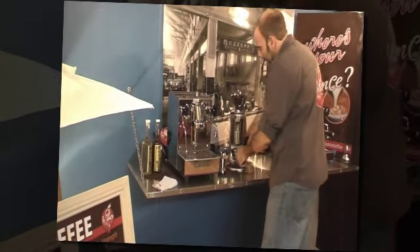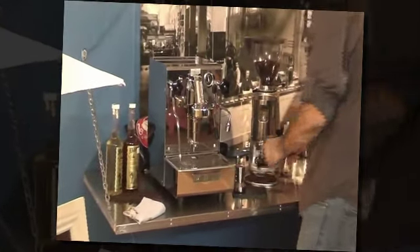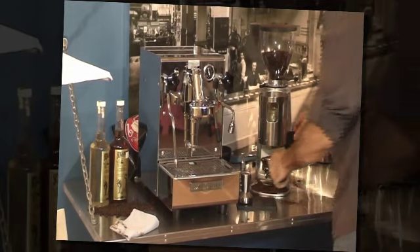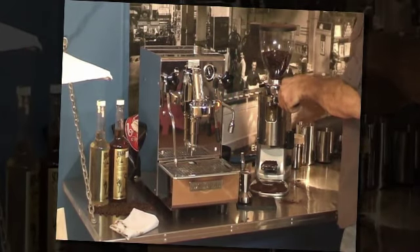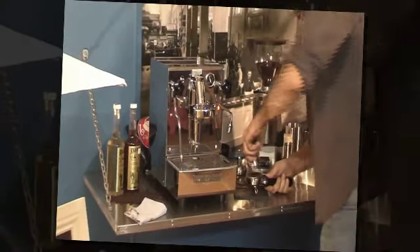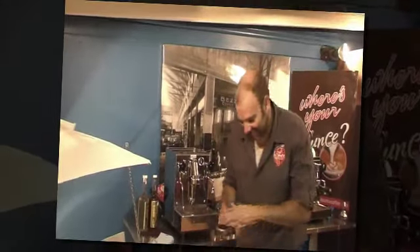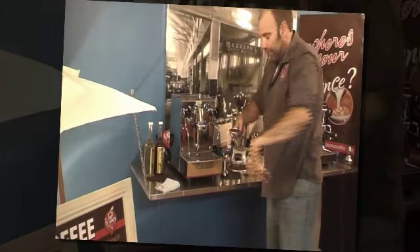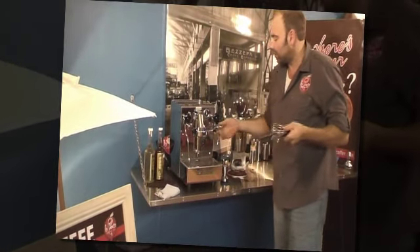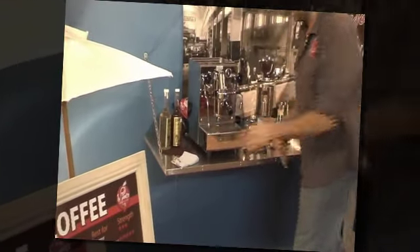I don't want to go too much into the coffee making procedure — it's all about making some fantastic coffee with the machine that we have on eBay. The specifications to this machine are down below on the eBay page. Nice firm tamp. I want to show you how good you can make coffee with this thing.